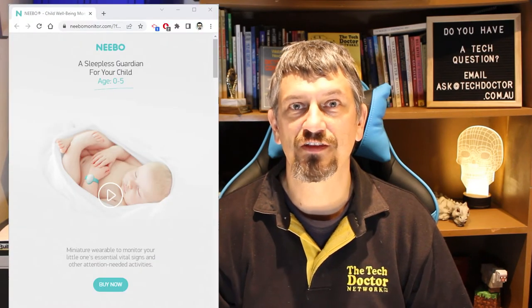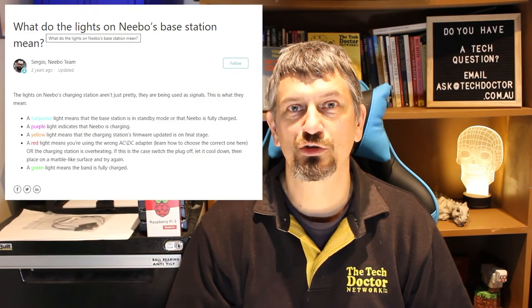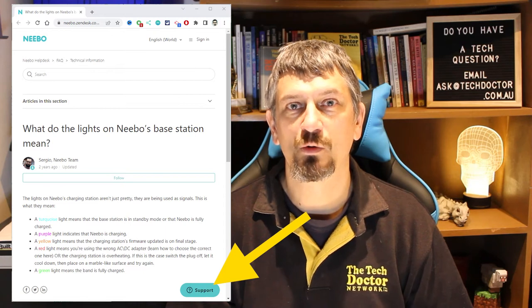I did some web research and found the company website and even the manual for the device, but neither of them were terribly helpful. Through the help desk site I found an FAQ that told me what the lights should look like once I got it working, which was some sort of a start. Then I noticed a support button in the bottom right corner of the screen where I could leave them a message. So I sent them a request, explained the situation, and asked if maybe they had a wiring diagram for the cable. I figured I had nothing to lose — just like a mother approaching a complete stranger in a chemist to ask for help in the first place. I never really expected a response, so I kept working.